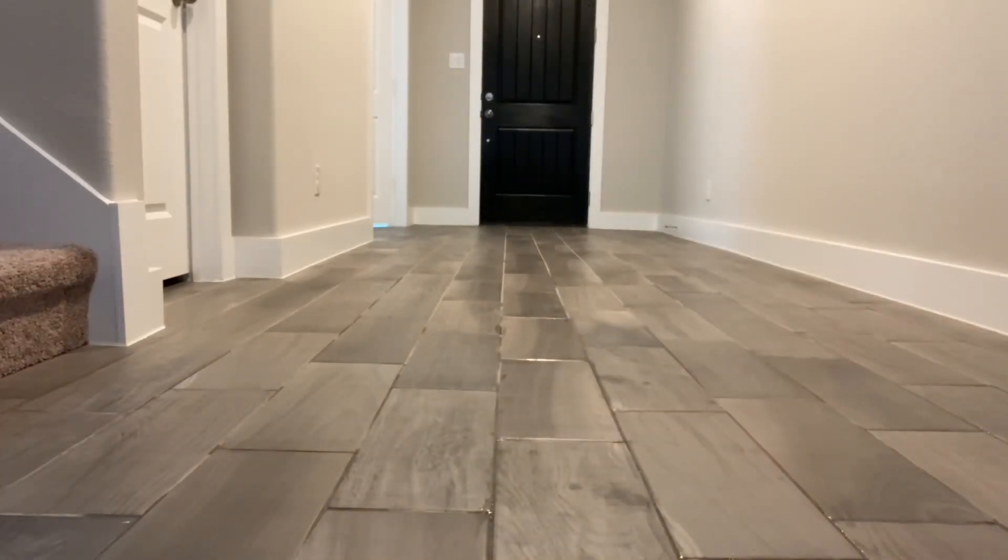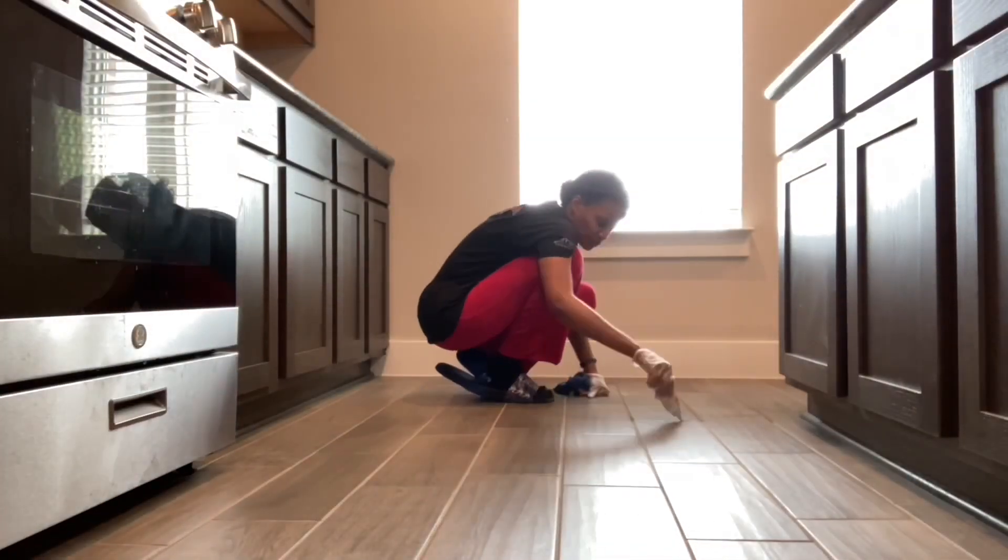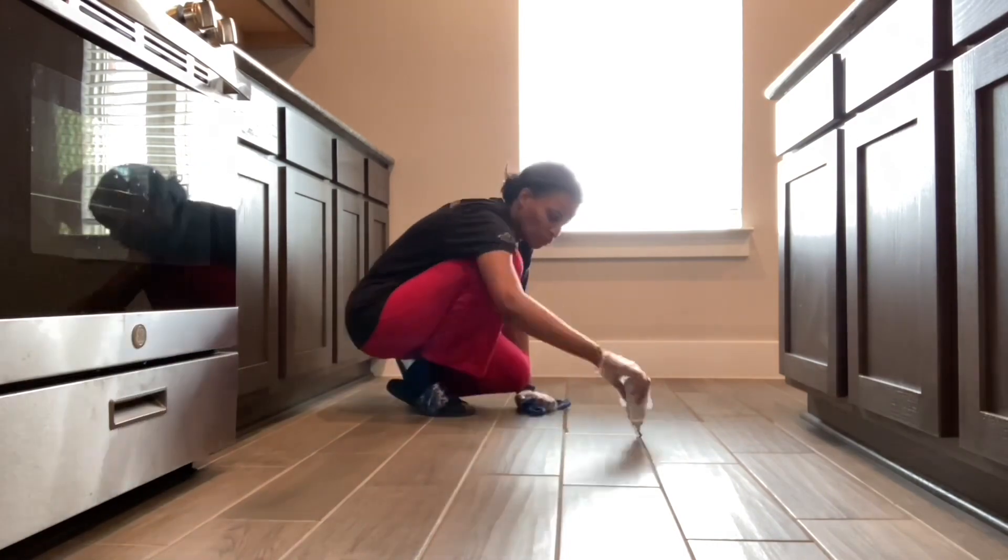This is the final look of the first coat. I'm going to let this dry for 30 minutes before I go back and apply a second coat, but for now I'm going to move on to the kitchen.